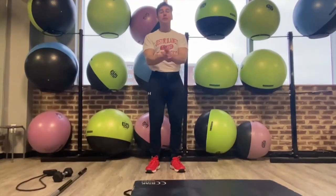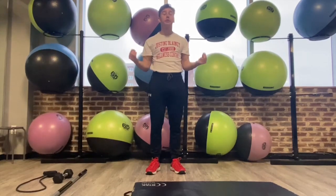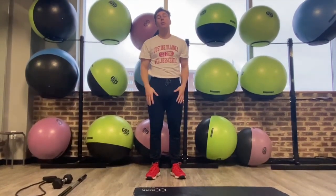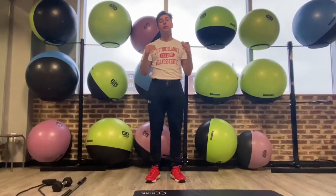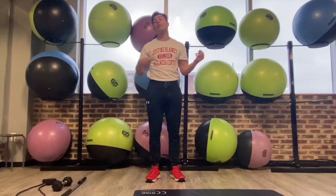Hello everyone, I'm Eric from the Justin Blaney Mullen Center, coming at you today with some great shoulder mobility and shoulder warm-up exercises. With a lot of warm-ups, I'm going to be starting off on the floor, kind of standing up as I'm progressing through the warm-up.